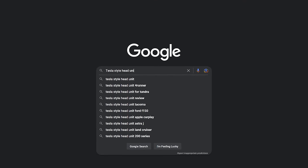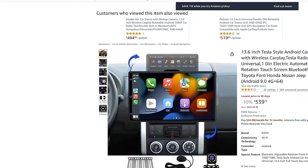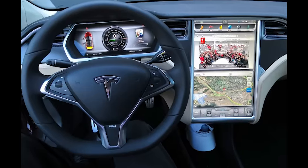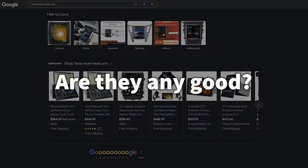The aftermarket stereo world is flooded with large screen style systems that debuted originally on Tesla models back in 2012. The question is, with so many options, which one do you go with and are any of them any good?